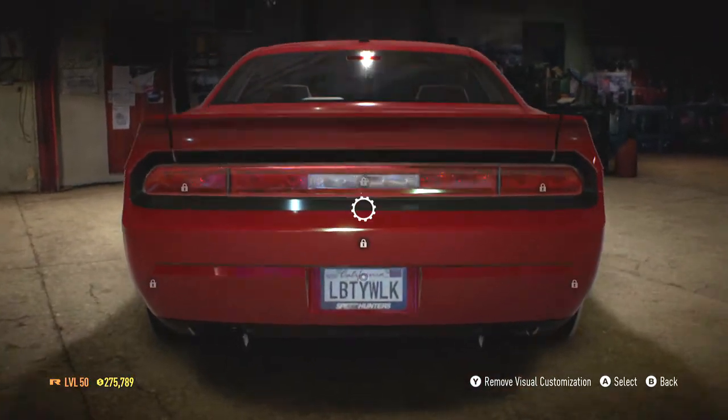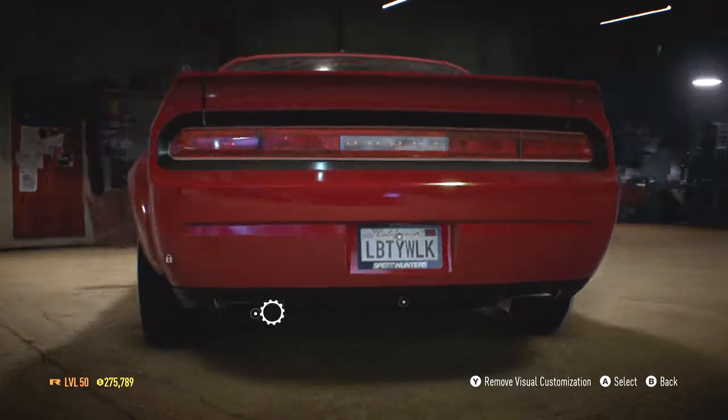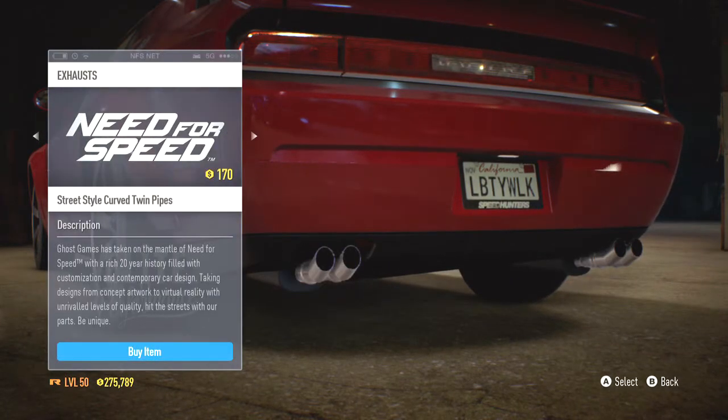Sound system, I won't ever bother with that. The license plate I put as Liberty Walk. How original, you know? So let's take a look at exhausts.